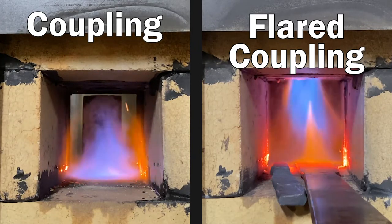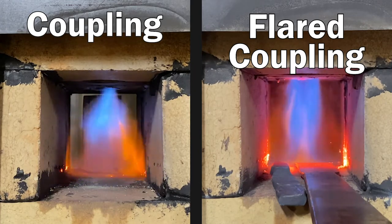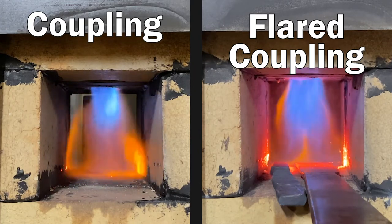The last thing I want to mention is that the movement or dancing you see in the flame is not desirable. This is caused by a crooked hole through the T, which in turn means my MIG tip isn't pointing straight down the pipe.